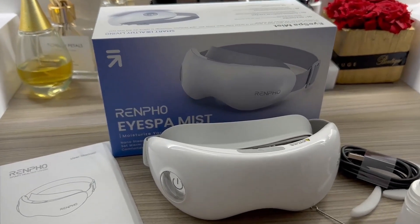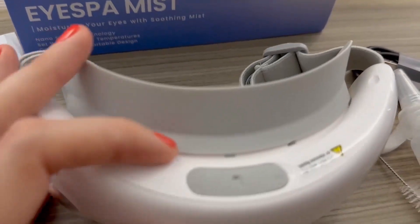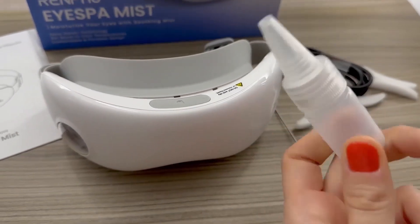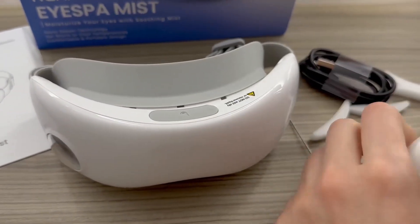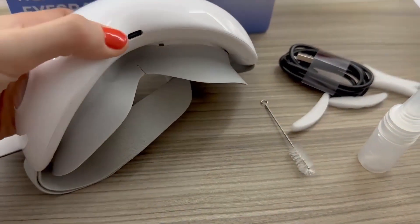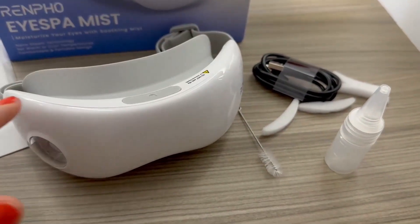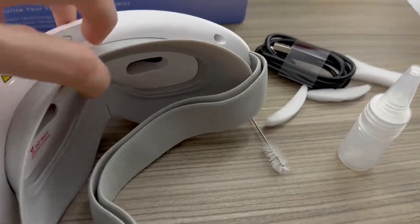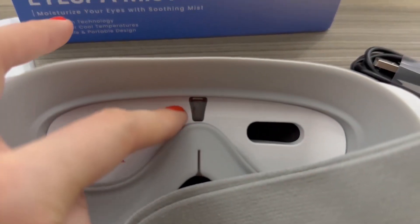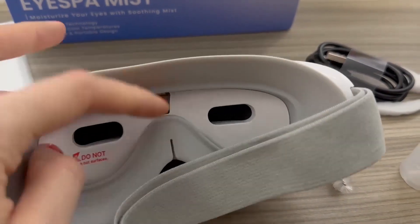It's really cool because here you have the water tank lid that you can just fill with water. They also give you a little bottle so it can be easily poured inside. You have a charging port on the other side, and they give you the cable to charge it. At the back you can also see the level of the water in the water tank, so you can check if you need to add more water.